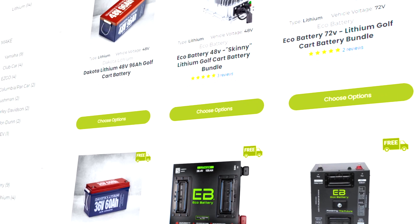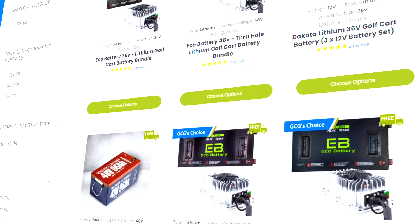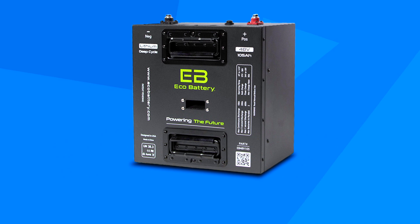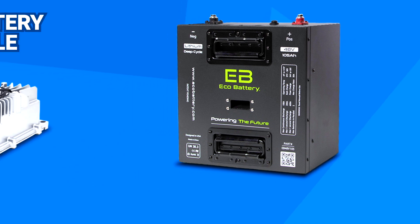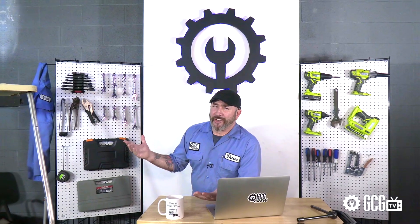But first, I'll let you know we have a great lithium battery section at Golf Cart Garage, and we'll put a link in the video description below to take you straight there. We carry a number of brands and options, but I really love the packages from Eco Battery, which also include an approved charger. And we can help you find the right lithium for your cart, model, and powertrain right here in the garage.